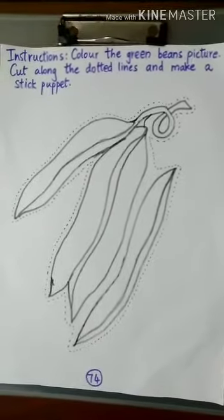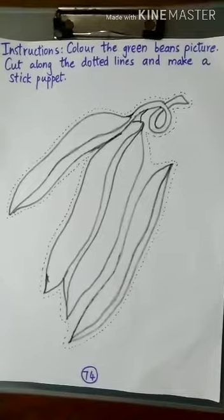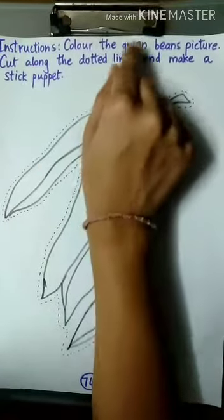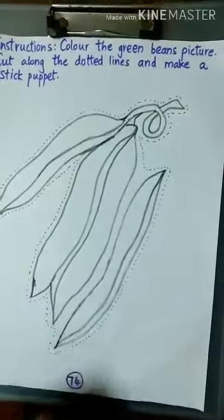Today, we are going to do a coloring activity on page number 74 of our concept workbook. Instructions: Color the green beans picture. Cut along the dotted lines and make a stick puppet.